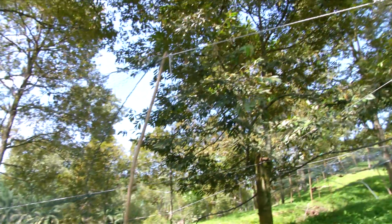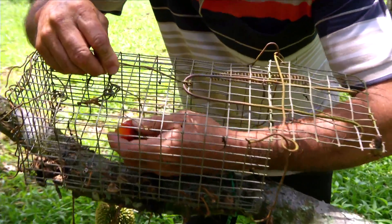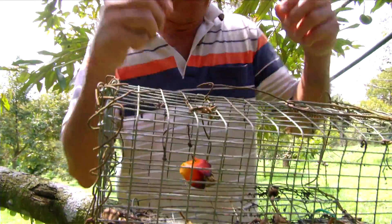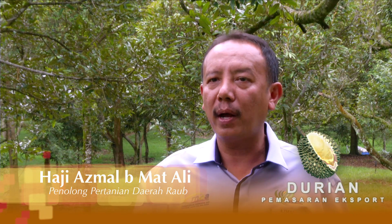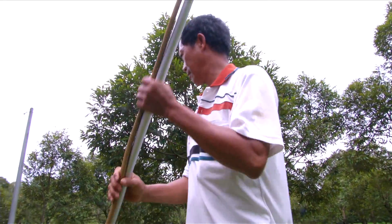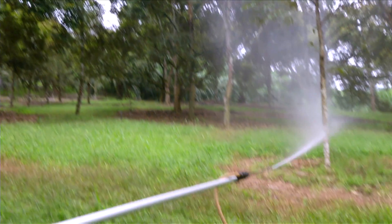Kita cek keliling ladang sama ada menggunakan racun ataupun tidak. Seterusnya kita akan tentukan kalau lot ini memang sesuai, baru kita buat rekomendasi untuk MyGAP. Di daerah Raub, telah terdapat lebih daripada 50 buah ladang yang telah memperolehi sijil MyGAP.